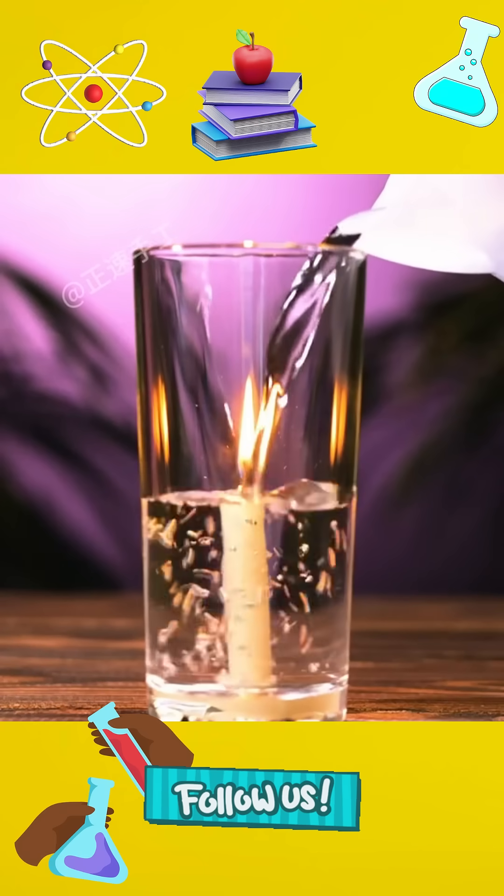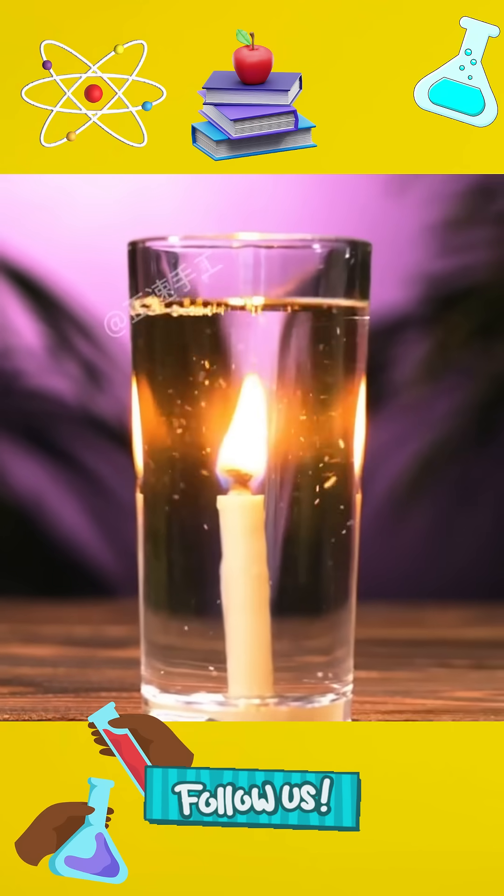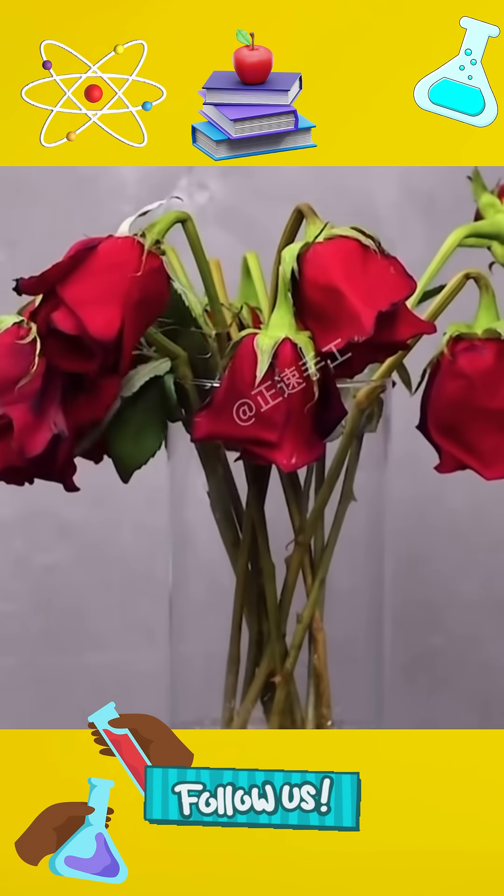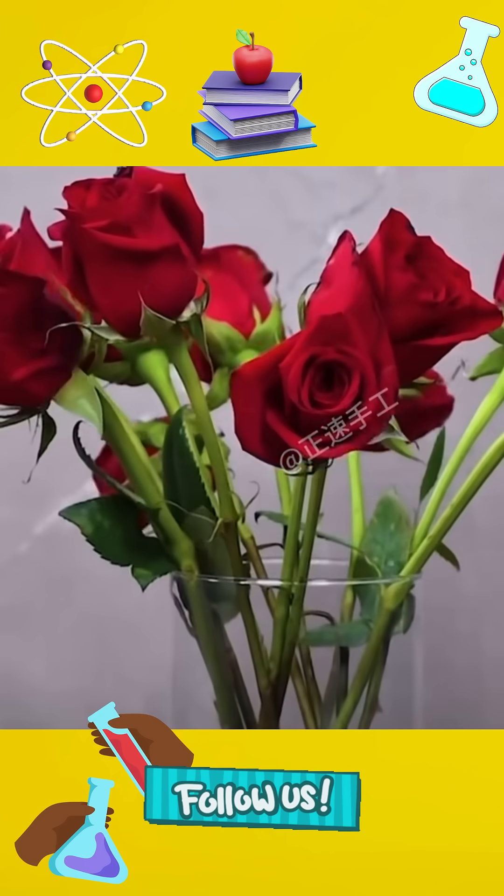This is the magical little experiment that can make children put down their mobile phones and fall in love with science. 1. Pour Sprite into a vase of withered roses, and the roses will magically come back to life.